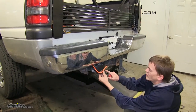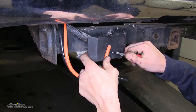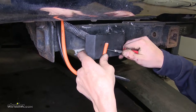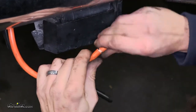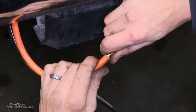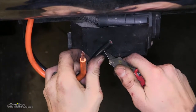To begin our install, we'll need to remove some of the insulation from our wires. We'll use a utility knife just to cut away the insulation a little bit. Once we've sufficiently cut around it, we'll be able to pull the end of it off. We'll do the same for the other wire.